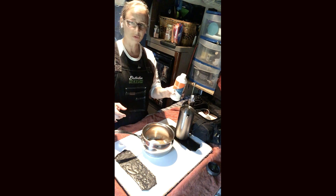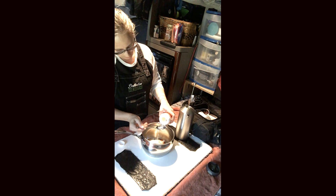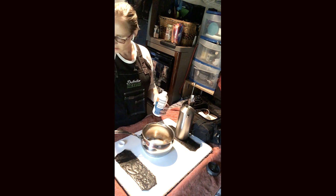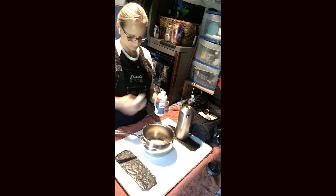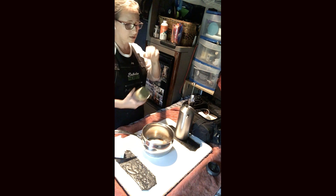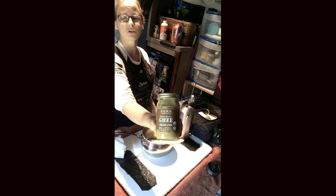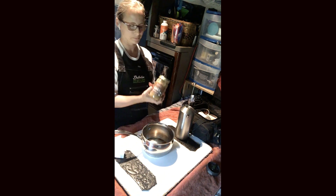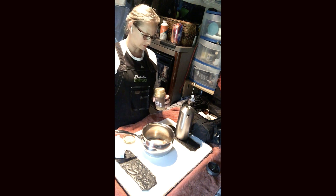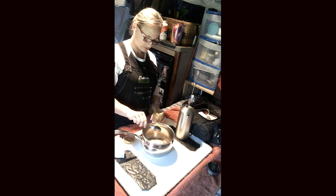Next we're going to add some Bulletproof Brain Octane. And instead of regular grass-fed butter, sometimes I like to mix it up and use a cultured brown butter ghee — it has more of a rich taste, and I just like to mix it up every now and then.